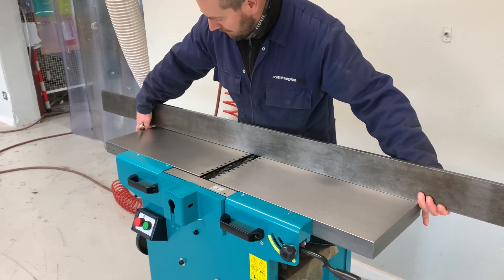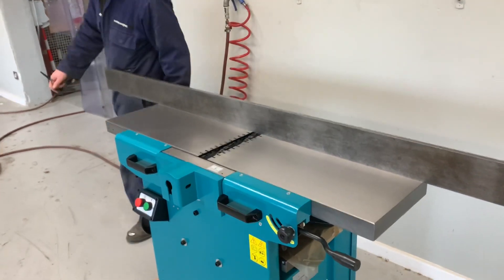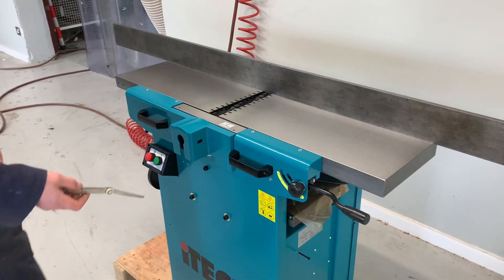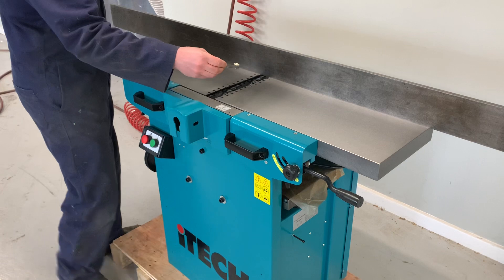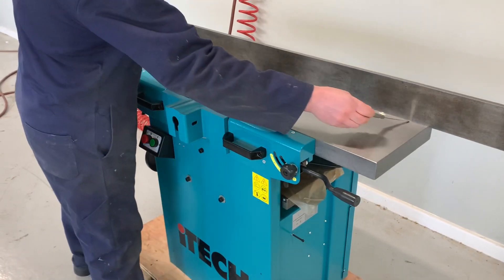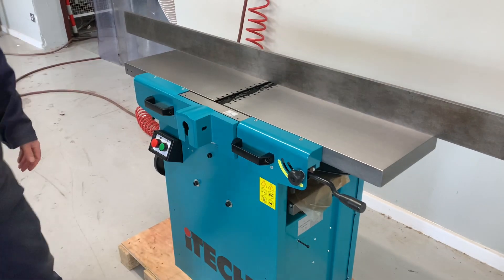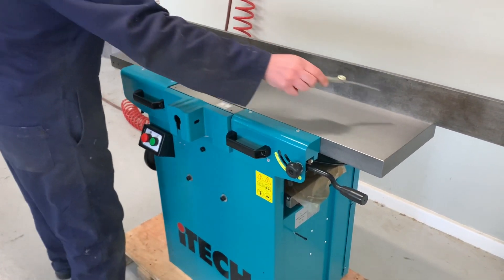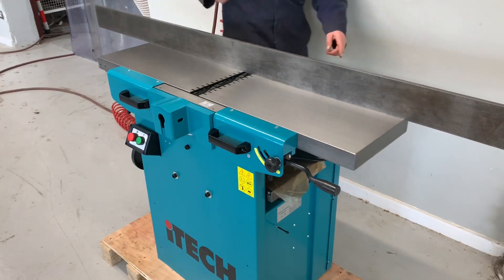Use a straight edge, place it across the tube — you can use anything as long as it is straight. We then use a feeler gauge to check all the way along because it's square and flat. If you are getting a gap here or here, you can adjust that around the back.